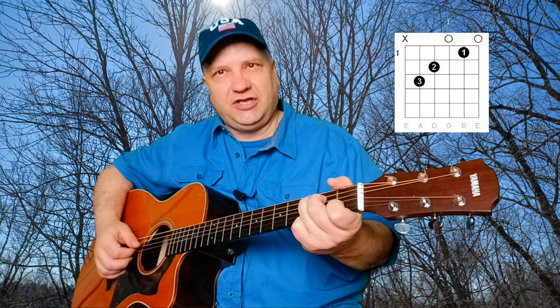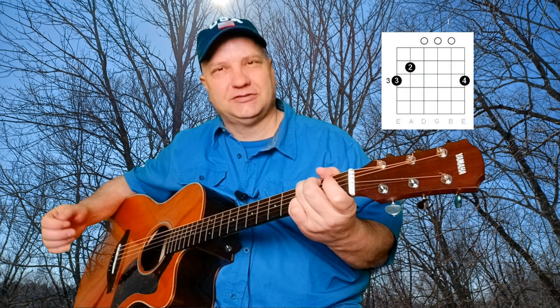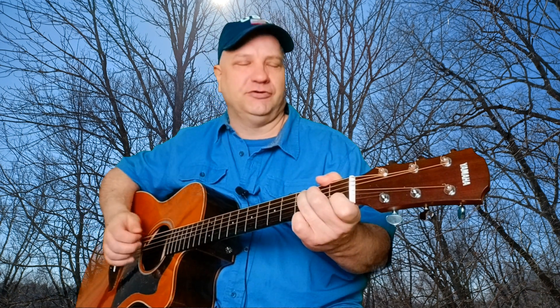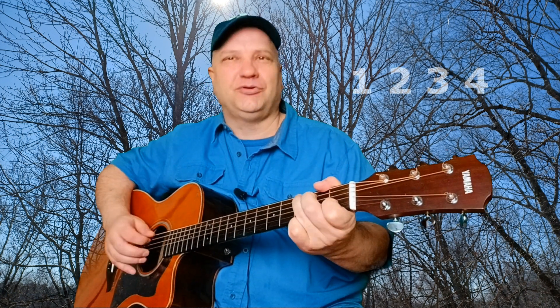You're going to start off with the chord C, followed by the chord G. To play this song, you're going to be playing in 4-4 time, meaning there's four beats to the measure, or bar. That's 1-2-3-4.